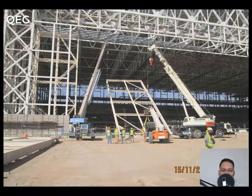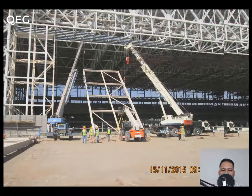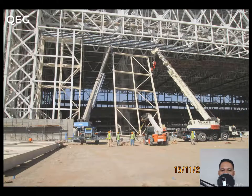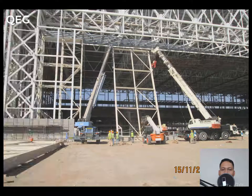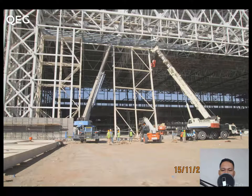Just watch this and apply it in your project. We submitted the method statement for this activity, it was approved, and then applied on site.